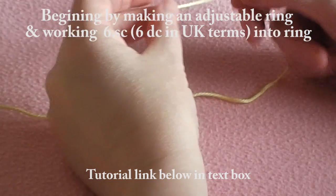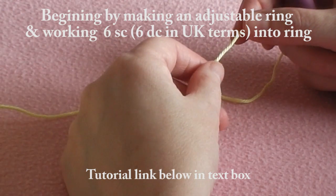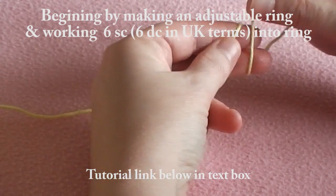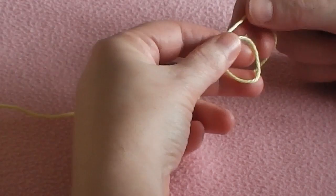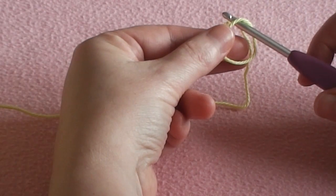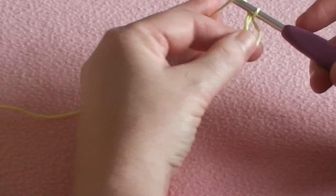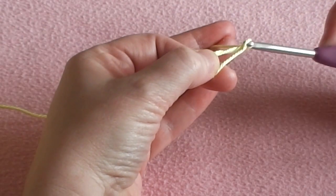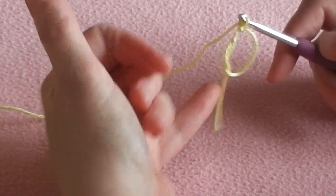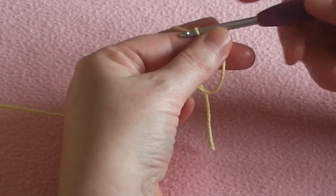I often start when I'm working in the round by using an adjustable ring. I have a wonderful tutorial with the link down below if you need it. Basically, I wrap the yarn around my fingers like so and pull the yarn off so you have a little crisscross. I take my hook, put it through the ring, pull the yarn through, and then slip stitch. That's the beginning of our adjustable ring.